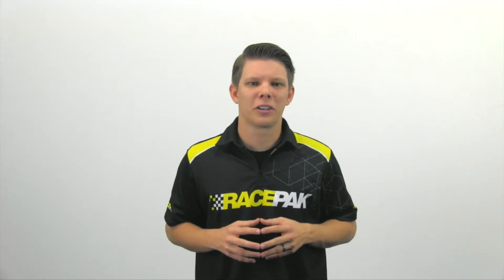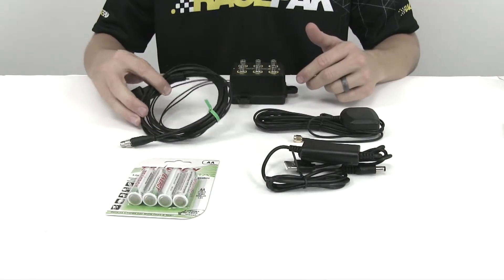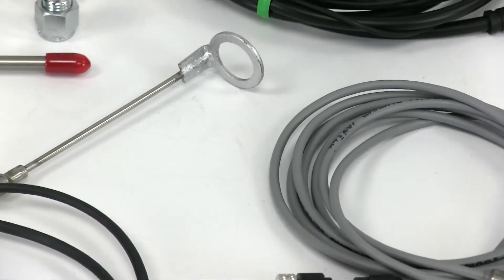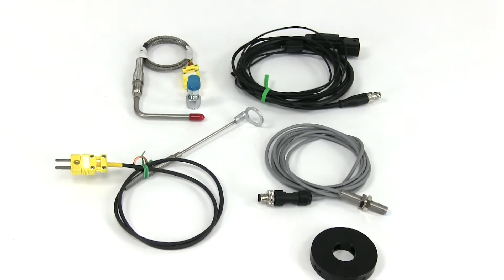Let's take a quick look at the kit itself. Included is a CL1 data box, engine RPM harness, batteries, battery charger, Excel and lateral G-meters, and a GPS antenna. An optional Junior Dragster package is also available for your needed EGT, head temperature, and jack shaft RPM needs.